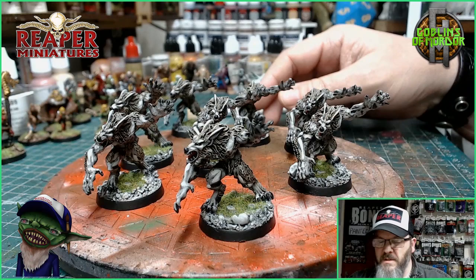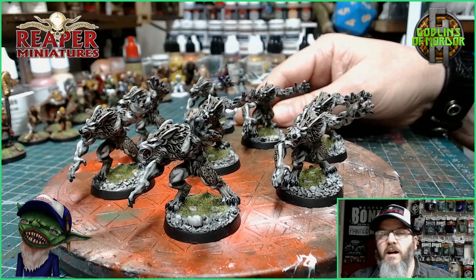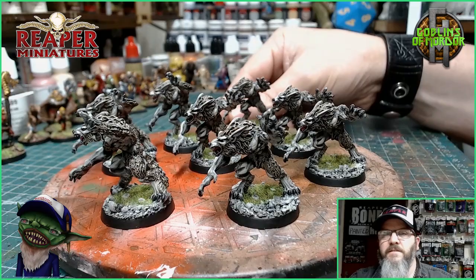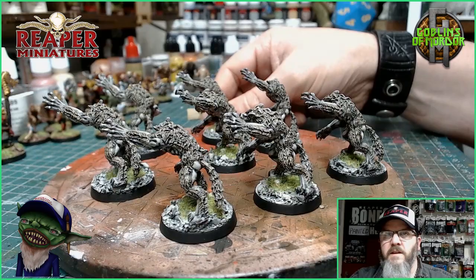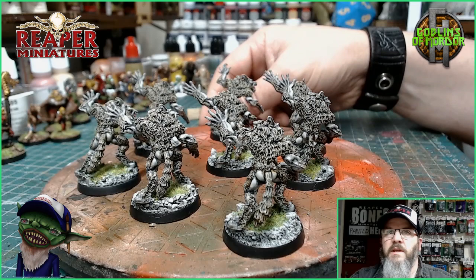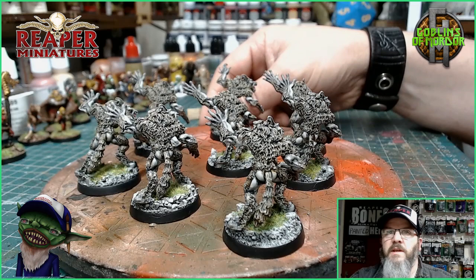There we are — this is the finished miniature. All the grass is done. I've added that brown ink wash by Army Painter — it's a very light ink wash but it has just worked perfectly to enhance that fur. I've added the eyes and the little nose. Absolutely fantastic. Beautiful miniature — one of my favourites. I love werewolves. This is a super miniature for your tabletop games.